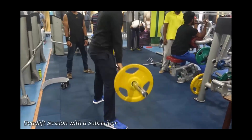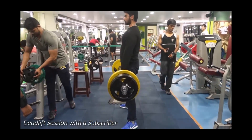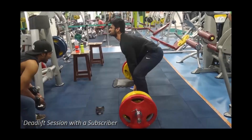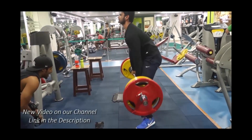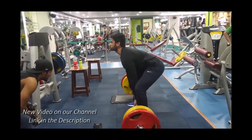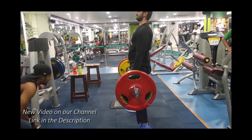This is how a normal deadlift looks — you lift the weight from the floor to your knees and then lock out through your hips. It's a very good exercise, but many people have problems with it, especially after going through a back injury or something like that.